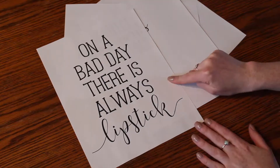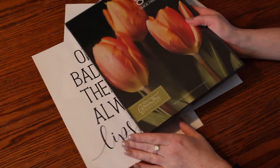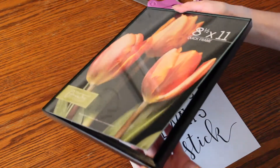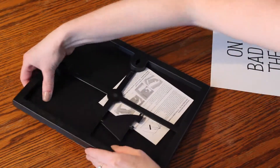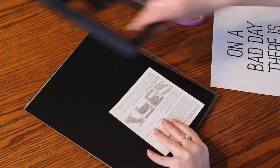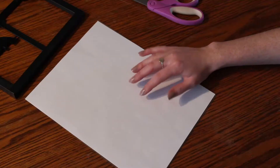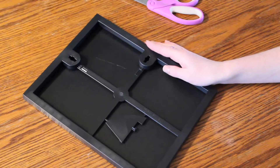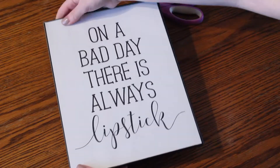I printed off a bunch of cute little quotes. This one is eight and a half by eleven — a whole piece of paper — and we're going to put it in this frame. You just pop out the front like that, and then you just line it up and snap it back in place. It's literally so easy — this is how lazy I am. I literally just take the backing out and do this.